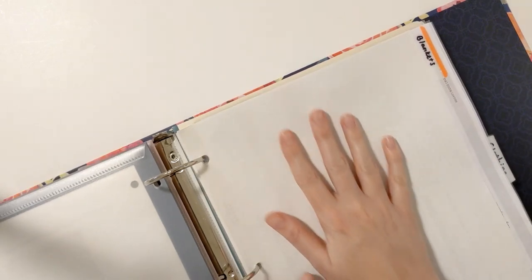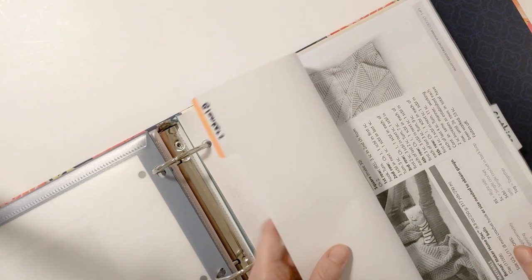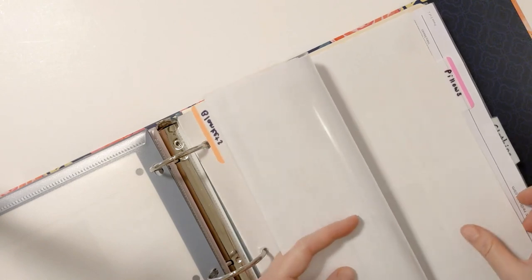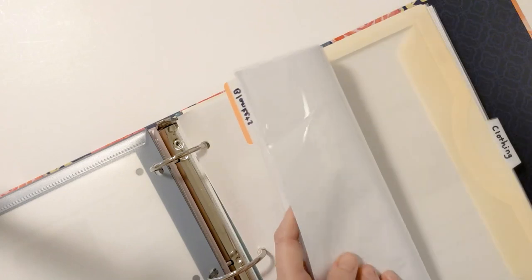I took an extra piece of paper and put a tab on it that says blankets, and I put all my blanket patterns in there. For this video I did take some out just because the binder would look really big. And here's another section — pillows — so you can find all my pillow patterns.